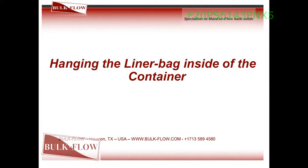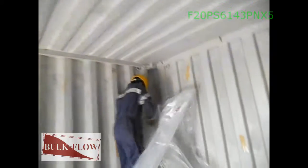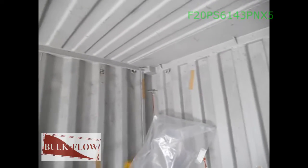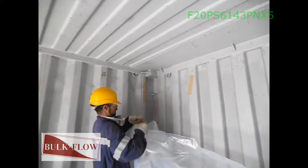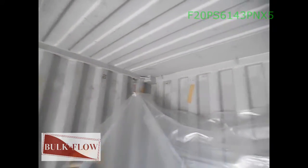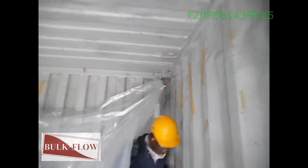Hang the liner back inside of the container. Proceed now to hang the top of the liner by taking the lower carabiner hook in the vertical seam and latching it to the highest finger bar in the corner post. Then take the other carabiner hook that is higher and latch it to the top container ring at the corner post.